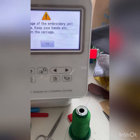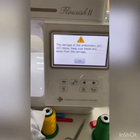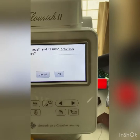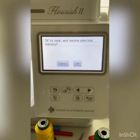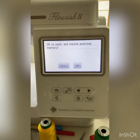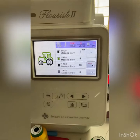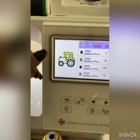Sorry about that — it needed to reset itself. Once you turn it on, let the carriage move and get everything going back the way it needs to be. It's going to ask you if you want to recall and resume the previous memory. Press okay and it's going to pick up right where it left off. Where we left off was with the black thread about to do the steering wheel.